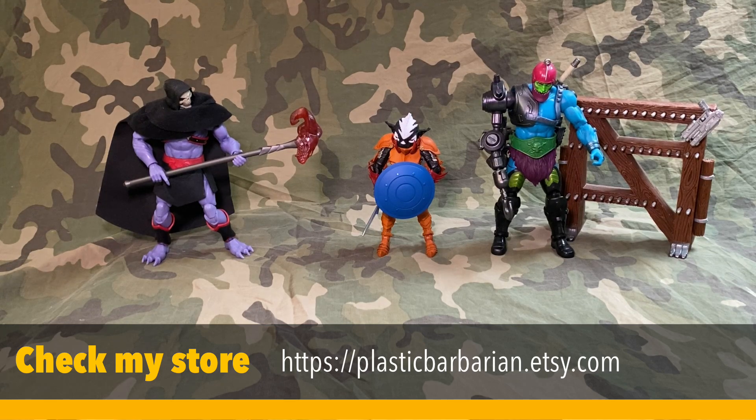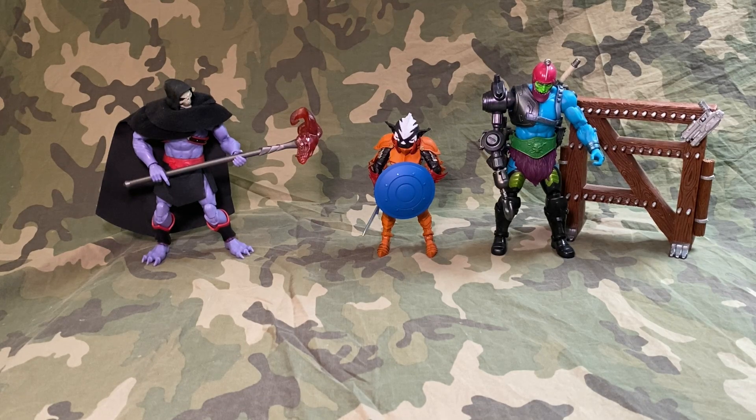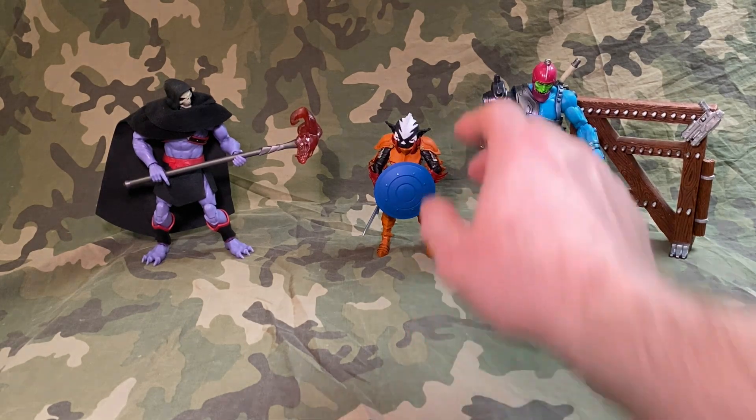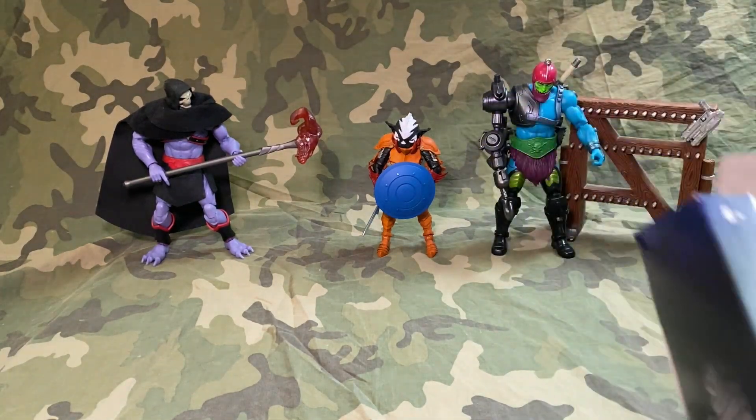Welcome back, plastic crack addicts. You already know what I'm going to be reviewing because you saw the picture. Thanks for joining me on another fun adventure where we talk about the figure we're looking at today and other things as well. As I mentioned in my last video when I unboxed and reviewed Mephitor, I said I forgot I've got Stinkor that I have never unboxed — so we are going to unbox Stinkor today.